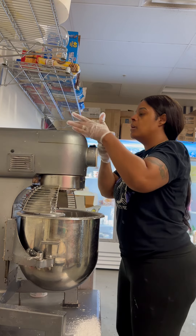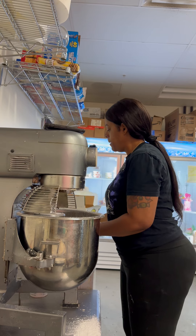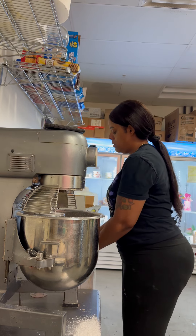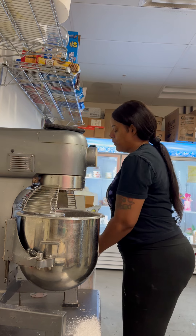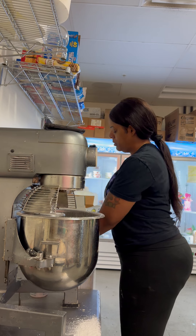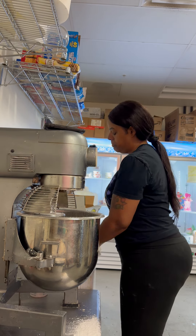A customer calls in asking if we offer vegan cupcakes. We don't — no vegan or gluten-free options at the moment.